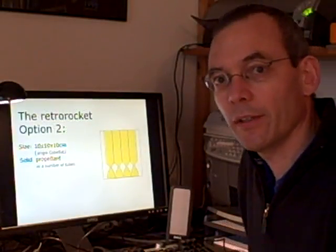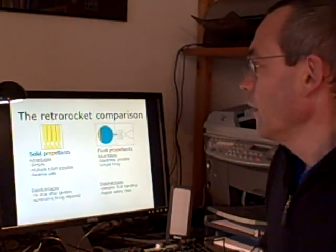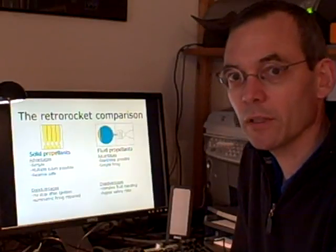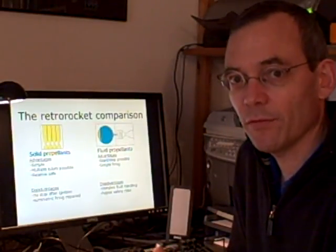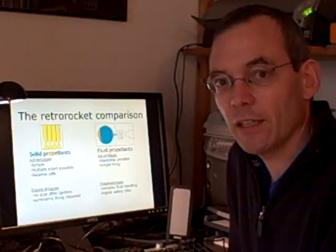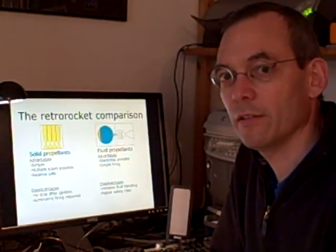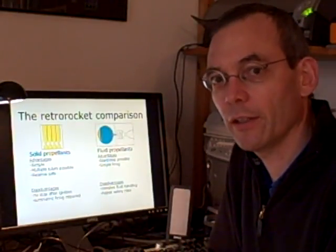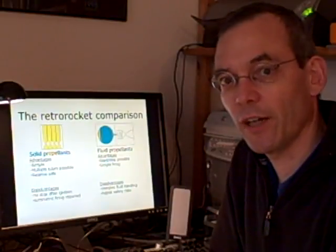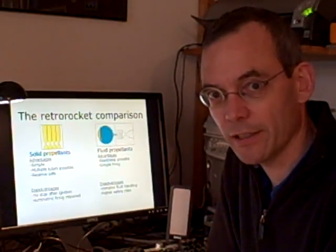Let me make a summary of the advantages and disadvantages of these two kinds of propellants. The solid propellant has the advantage of being a simple system. It is relatively safe, and we can fire multiple tubes to adjust the thrust so that we have a safe landing on the lunar surface. The disadvantage is there is no way of stopping the firing once we have done the ignition of a tube, and we have to make symmetric firing so that we don't have any tilt of ROMID 2 during the descent to the lunar surface.